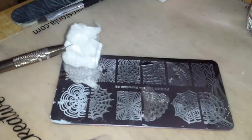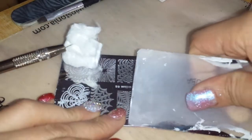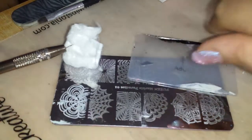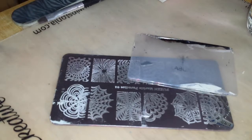This is not a stamping polish but it was the quickest, fastest polish that I could use. So of course you would pick up your image and then when you were done with it you would clean it up with your acetone.